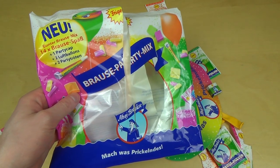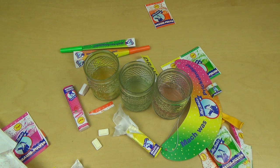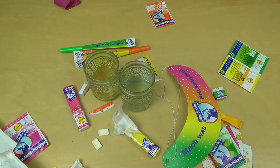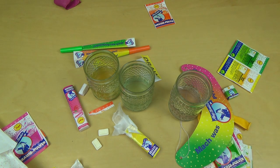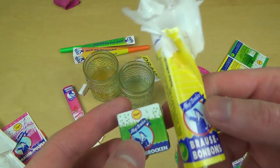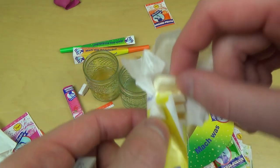That's the Brause Party Mix from Ahoy Brause. There is a party cap and two balloons - they have a pretty nice gummy. There are such Brause products and all the flavors taste quite strange - really really intense taste, strange. Brause-Pulver is not my world. And then there are also these Ahoy Brause-Brocken and Ahoy Brause-Bonbons, which look a bit like PEZ.